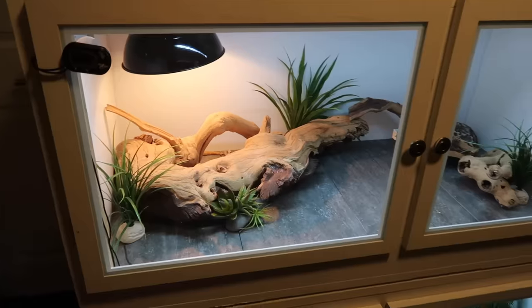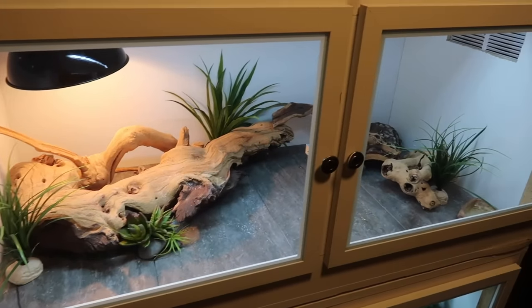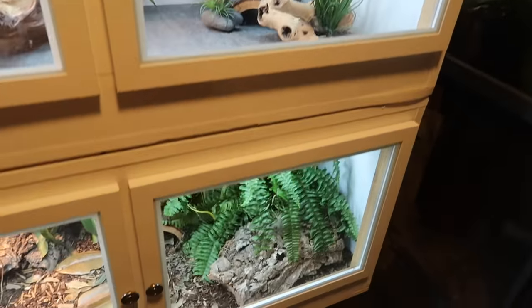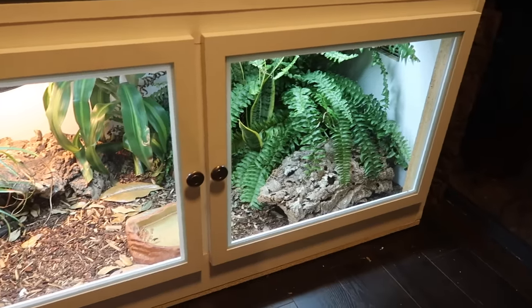So I mentioned in the videos showing these cages that these were some cages that I actually built myself — they were DIY — and a lot of you guys were super curious about them. A lot of you guys requested a video asking how these cages were built and everything. So that's what today's video is.